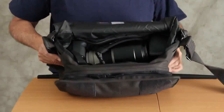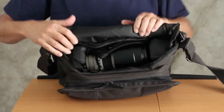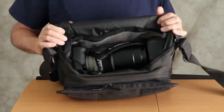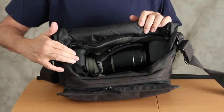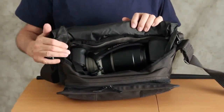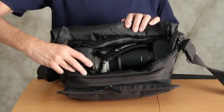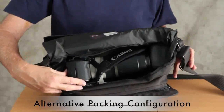I'm opening up the bag. You notice it didn't make a lot of noise because I'm using the silent flap — the silent feature. I have a camera in here: a 5D Mark II with a 70-200mm f2.8 lens. This is the lens that I shoot with a lot on location, and I have it packed horizontally inside the bag.